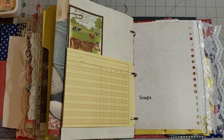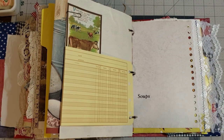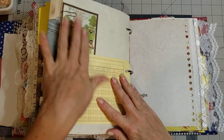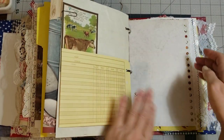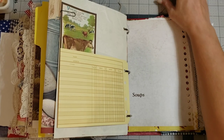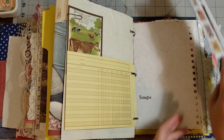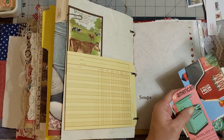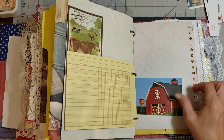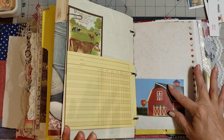Hey y'all, it's Diane with Craftable Lint and my old barn door, and we're still playing in our ring binder journal. The last page we did, we put our little cow card here, and I want to put something just a little something to cover up the ugly — not that it's an ugly word but it's not pretty. I think this would be super cute — this is a clipping out of a magazine and wouldn't that be cute just to put the little barn there.